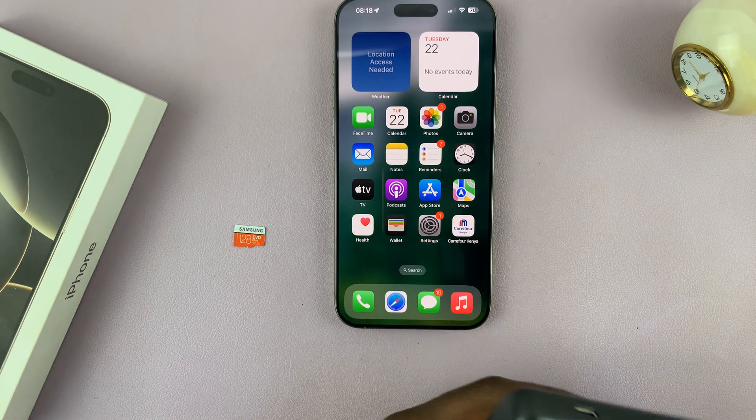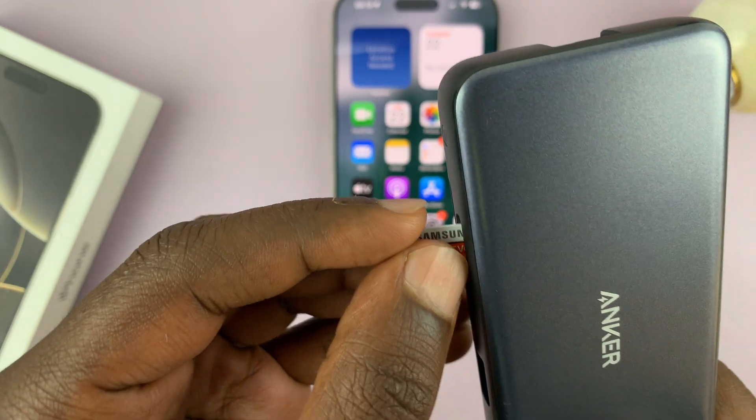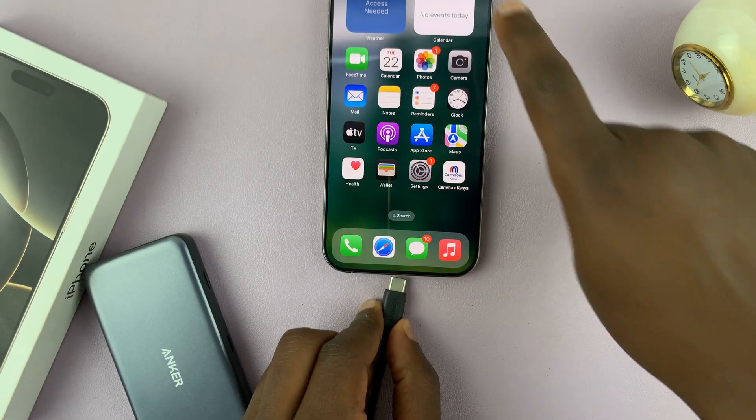All I need to do is connect my microSD card to the adapter like that, and then connect the adapter into the iPhone.